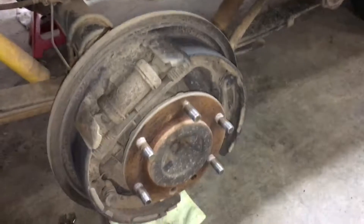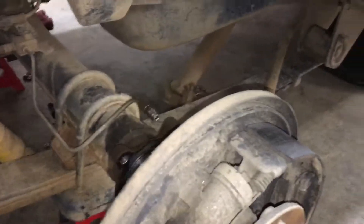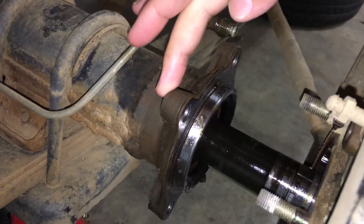First off, take off your wheels, pop off the drums, and then see right here — we've got four bolts right around here. Take all those out.